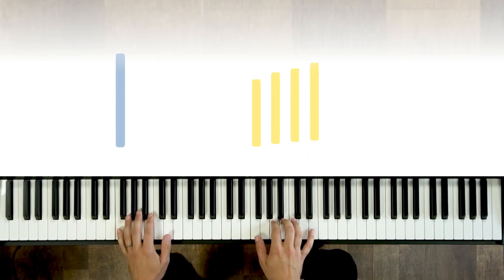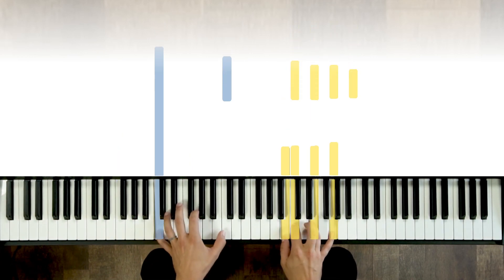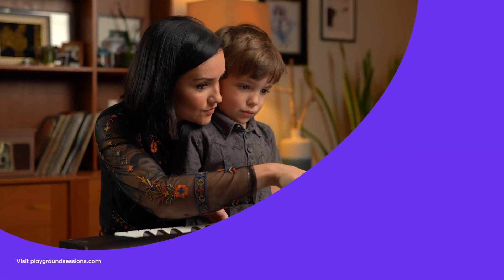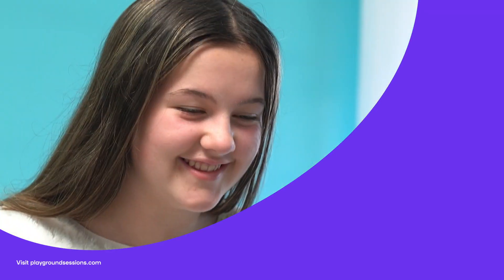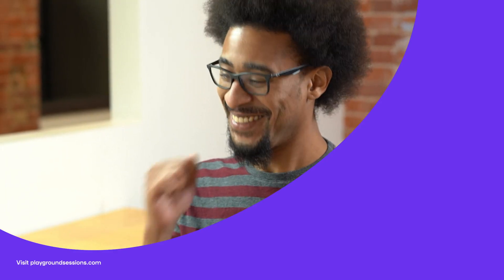Enjoy your summer — I'll see you for the next lesson video on the Playground Sessions YouTube channel. Thanks for watching, I'm Phil. Don't forget to hit subscribe and tap that notification bell. Be sure to check out the Playground Sessions interactive app — it was co-created by music legend Quincy Jones. Playground teaches piano with interactive feedback and gaming features, all while using your favorite songs.